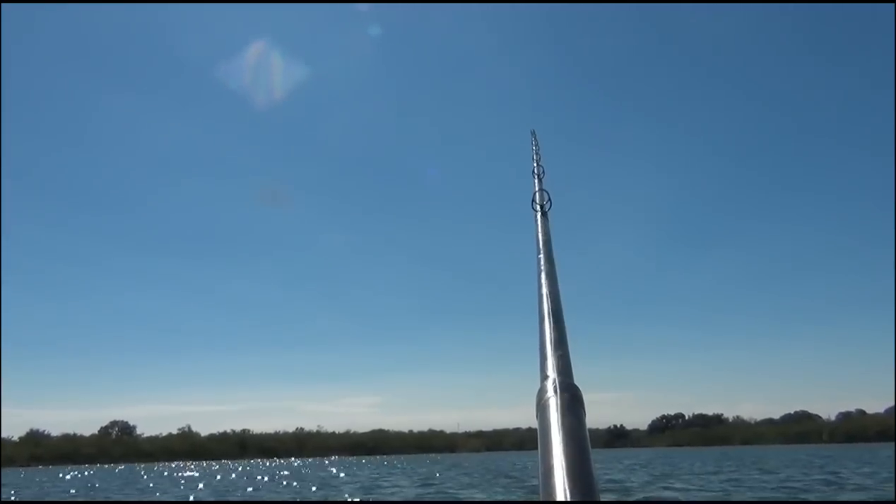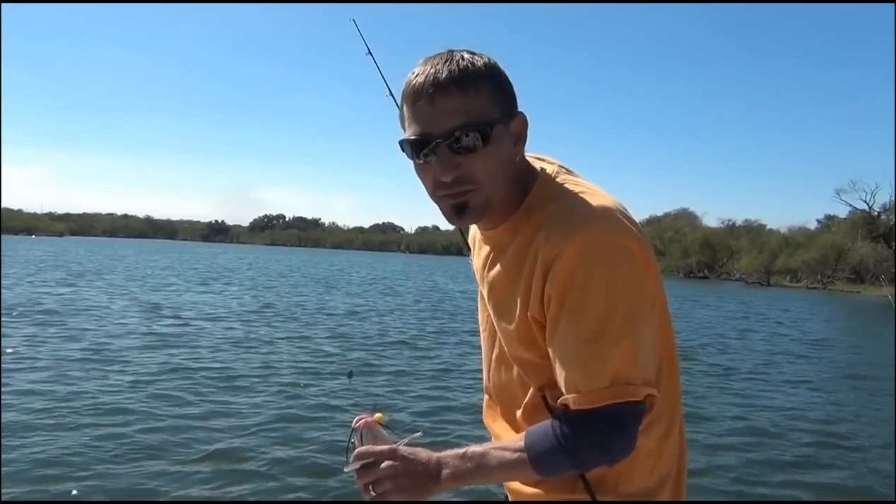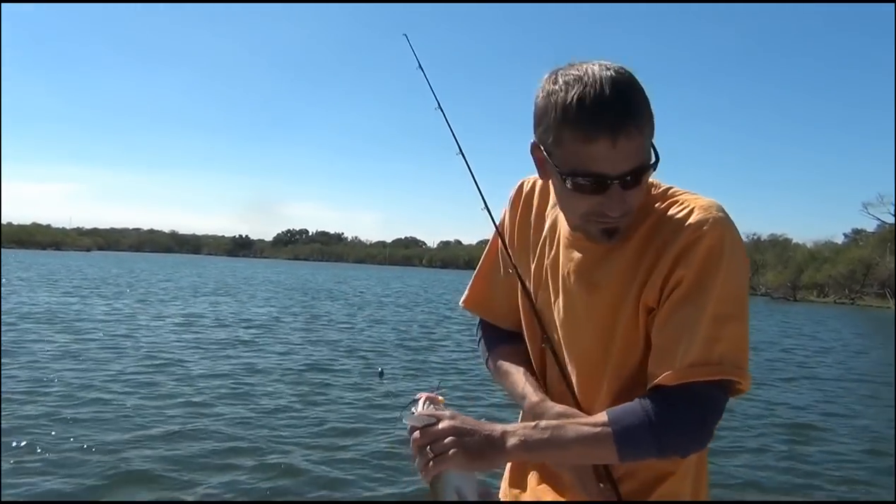He just barely never ran it — he's on there. If you cast the same spot with your cheese bait, you can get that chum out there and you just can't go wrong.